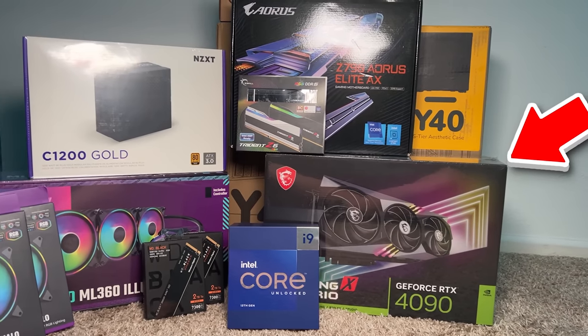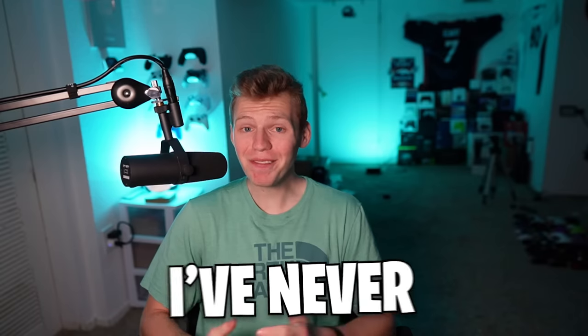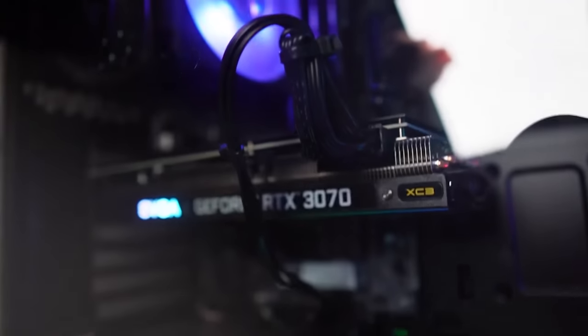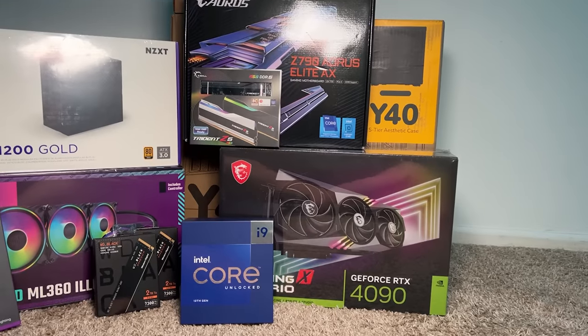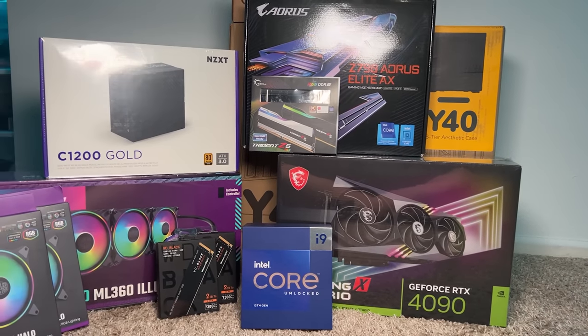These are the parts to build the best gaming PC money can buy, but there's one issue — I've never built a PC. I bought my first one off of Facebook Marketplace, had a company build my next one, but for this build, I'm doing it myself. I really hope I don't mess up because this costs a lot of money. Let's run through the specs and see what exactly I could ruin in this video.